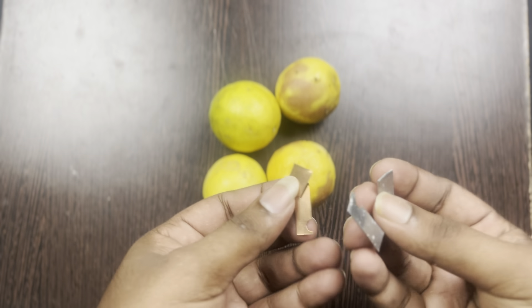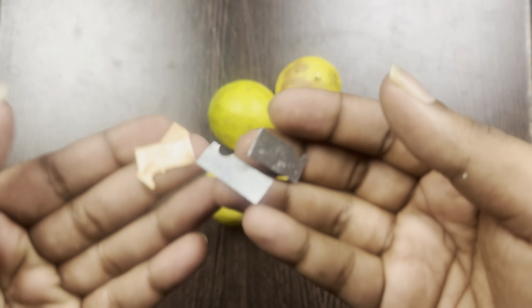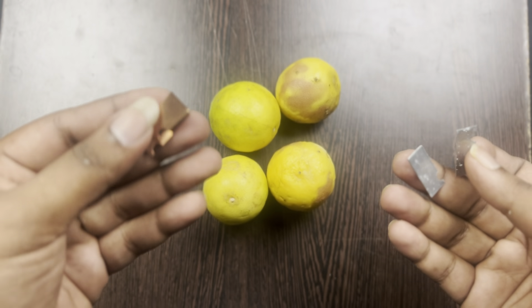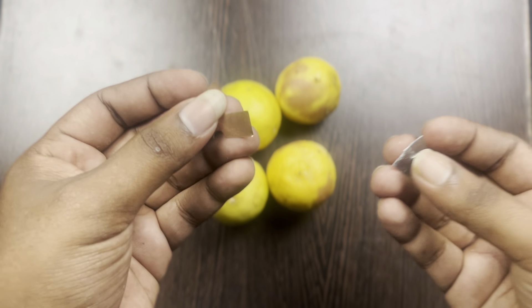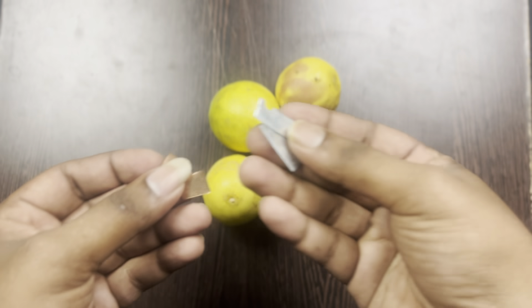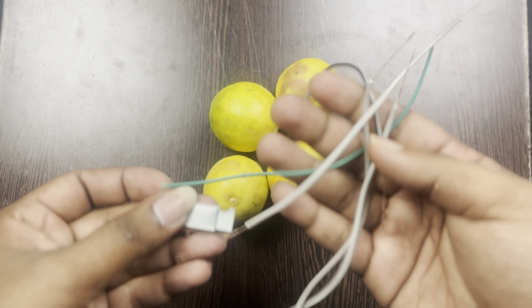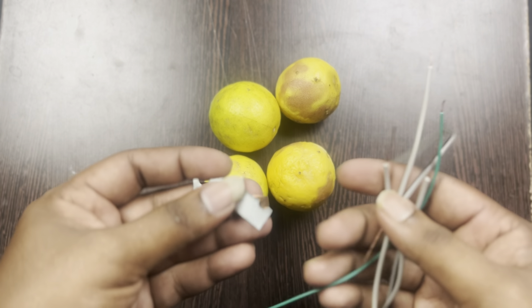These are the thick pieces. We will use the thick pieces for this experiment.